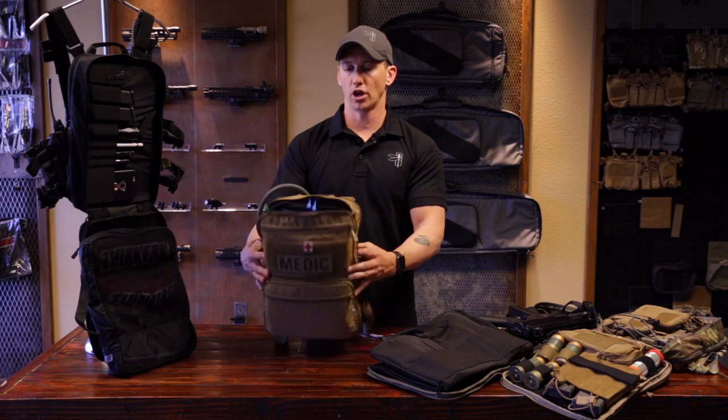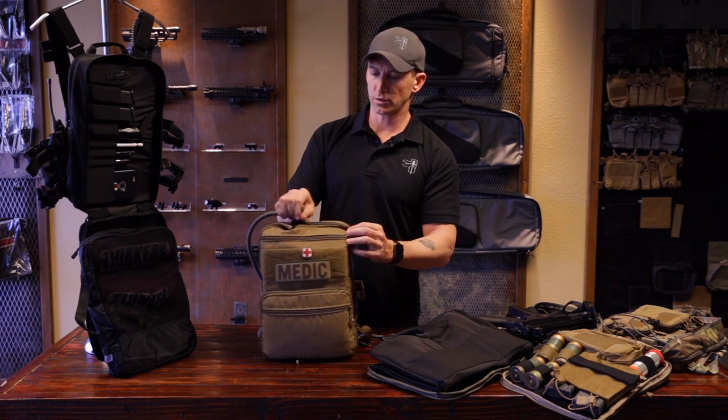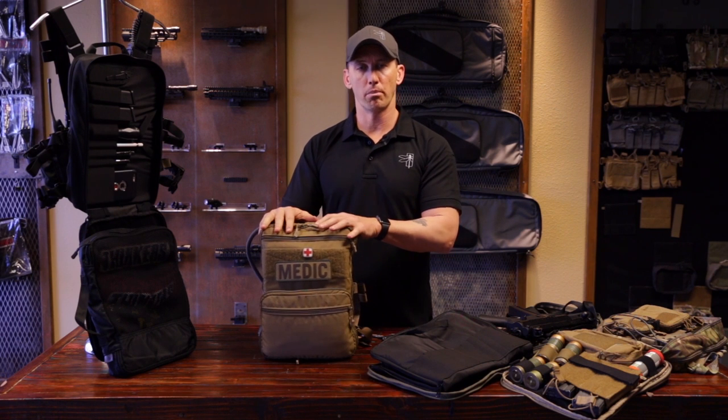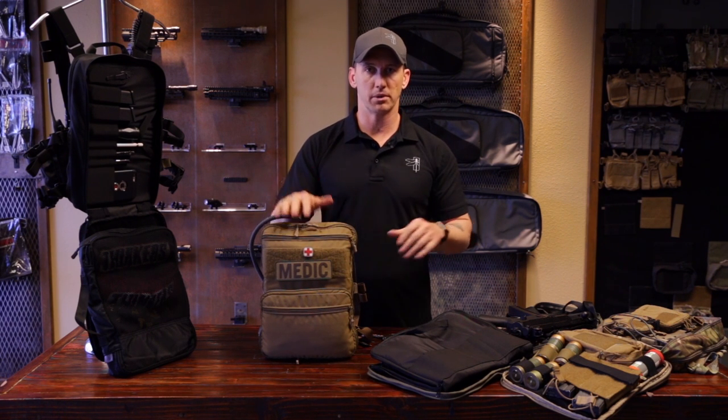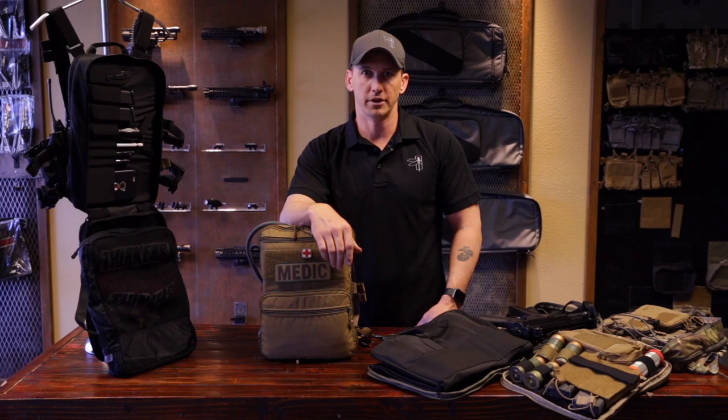So guys, this is just a couple of configurations of how you can set up a Flatpak Plus. These accessories are sold separately from the pack itself, so you can build and customize it any way you want. Check out our website at HaleyStrategic.com for more details and specifications on the bag. I'm Travis Haley — thanks for joining me. Stay sharp and be safe.